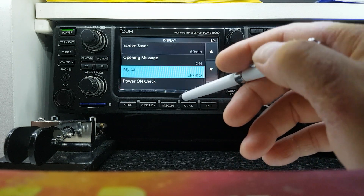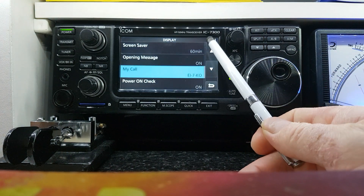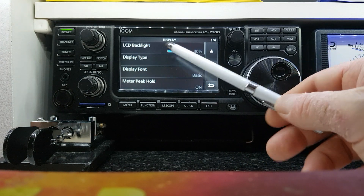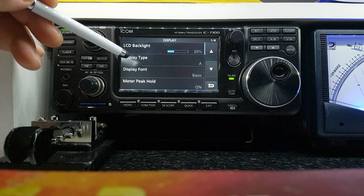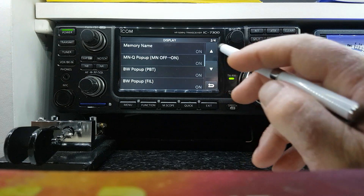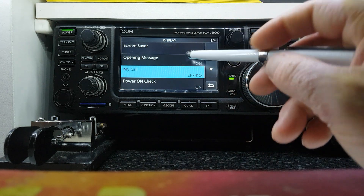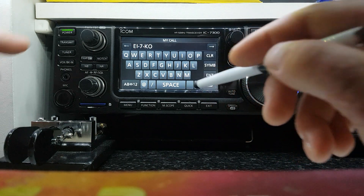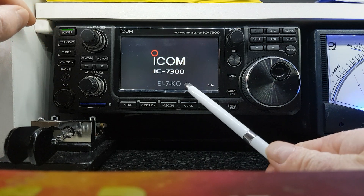In the display menu you can add your call sign to the screen. Go to page one: you have the backlight level, the display type — type A is the best — and the display font; basic is the best. I always have the meter peak hold on for the S-meter. If you want to add your call sign, you go in there and type in whatever it is and save it, so when you fire up the radio your call will appear on screen.